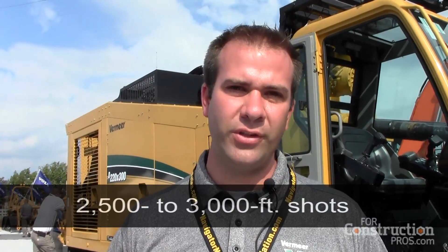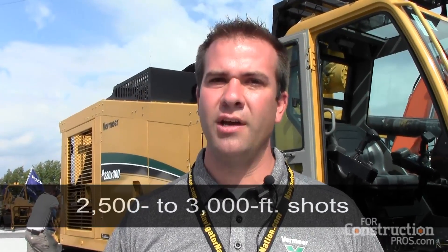This machine is capable — obviously it depends on ground conditions and tooling — but we think you can go out and do 2,500 to 3,000 foot shots very effectively, and in the right ground conditions you can go beyond that. It's a perfect machine for 16 to 24 inch pipe as its sweet spot. Obviously you can do more than that in the right hands, and if you want to go longer distances with smaller diameters it's a perfect machine for that as well.